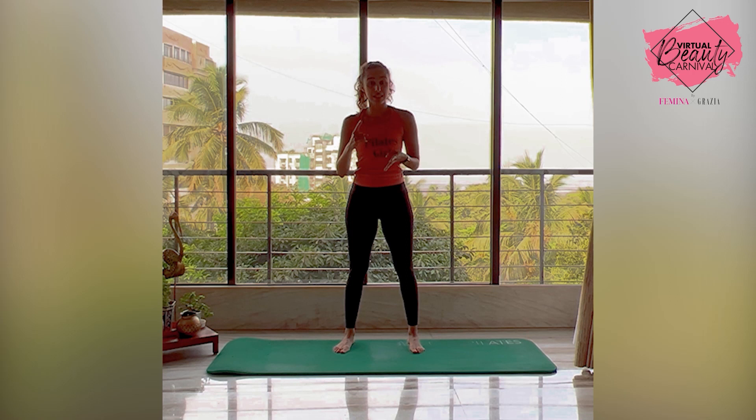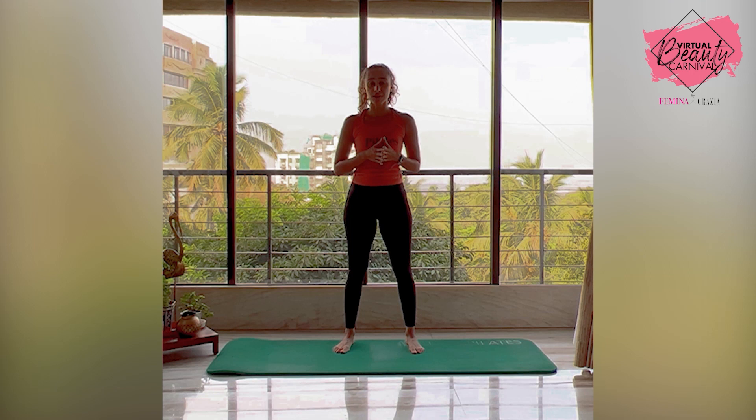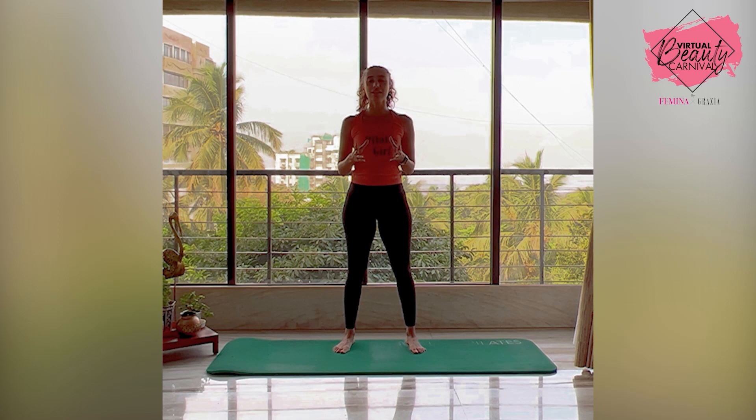Pilates works on strength, endurance, flexibility, balance, coordination, and concentration — all aspects of fitness. It's a very holistic approach to fitness. In today's day and age, Pilates is extremely important because it is a mind and body form of exercise. While you're working the entire body, you're also working on the mind, which is very important. It makes you focus on your breathing and on your core, which is the powerhouse of your body. All these things put together make Pilates an extremely efficient and important form of exercise.